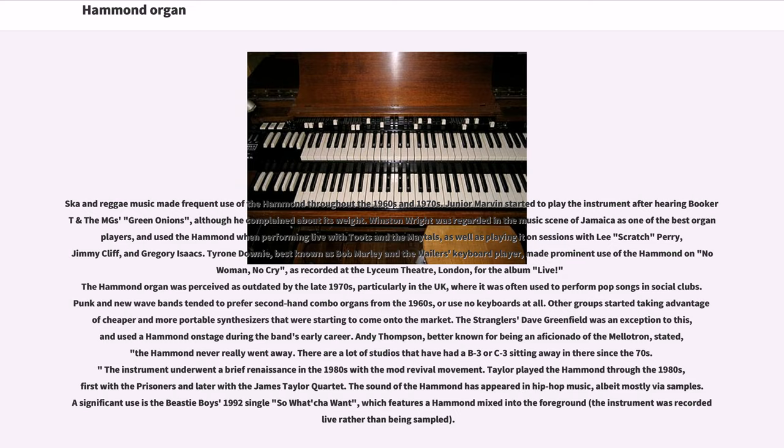The Hammond organ was perceived as outdated by the late 1970s, particularly in the UK, where it was often used to perform pop songs in social clubs. Punk and new wave bands tended to prefer second-hand combo organs from the 1960s, or use no keyboards at all. Other groups started taking advantage of cheaper and more portable synthesizers. The Stranglers' Dave Greenfield was an exception and used the Hammond on stage during the band's early career. Andy Thompson stated, 'The Hammond never really went away — there are a lot of studios that have had a B3 or C3 sitting away in there since the 70s.' The instrument underwent a renaissance in the 1980s with the Mod Revival movement. The sound of the Hammond has appeared in hip-hop music, mostly via samples; a significant use was the Beastie Boys' 1992 single 'So Whatcha Want,' which features a Hammond mixed into the foreground, recorded live rather than sampled.